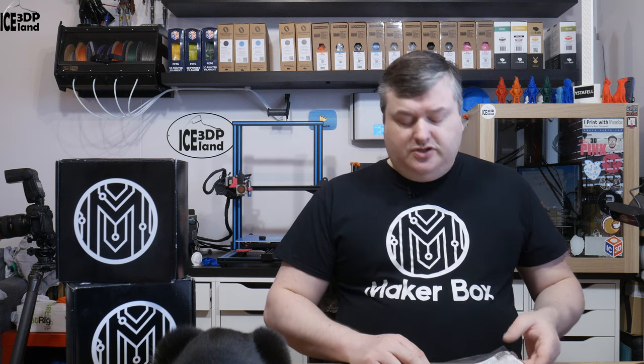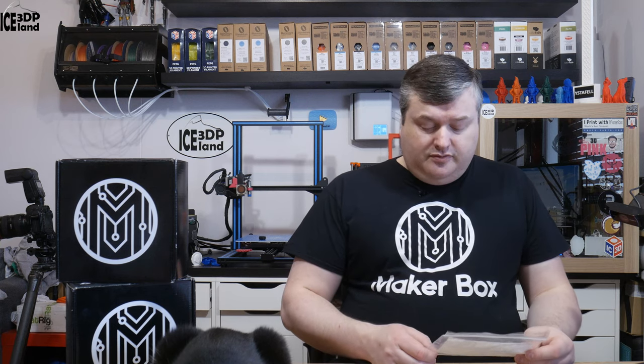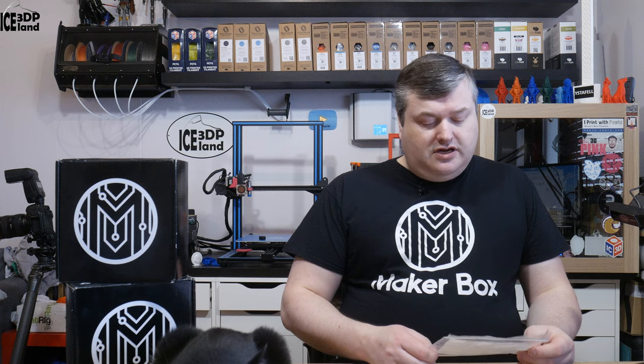Hello, in this episode of Makeabox Mondays I'm going to have a look at a filament from 3DFUEL called 3DFUEL glass filled PLA. So let's have a look after the intro.